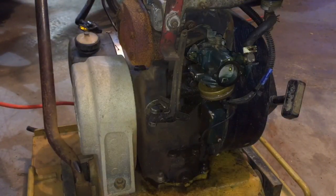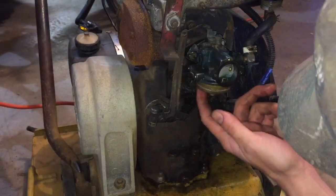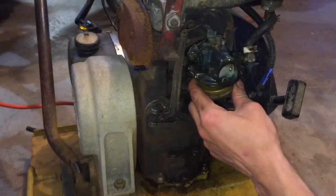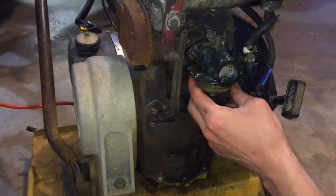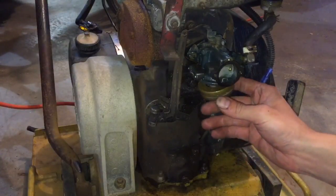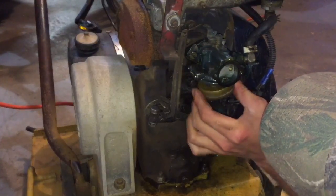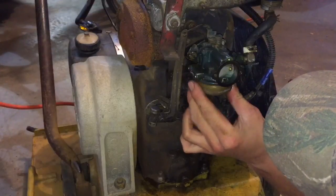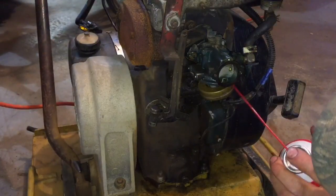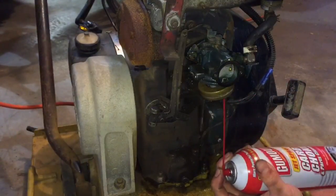Could be caused by ethanol in the fuel - this thing sat for a while. Something is up with this float because it's catching - it'll move and then it gets stuck. That might just be because I'm overextending it and it's pulling the float out. I like to do a quick fix first - instead of pulling out the gasket I'm going to just get some carb cleaner and spray it all up in there.